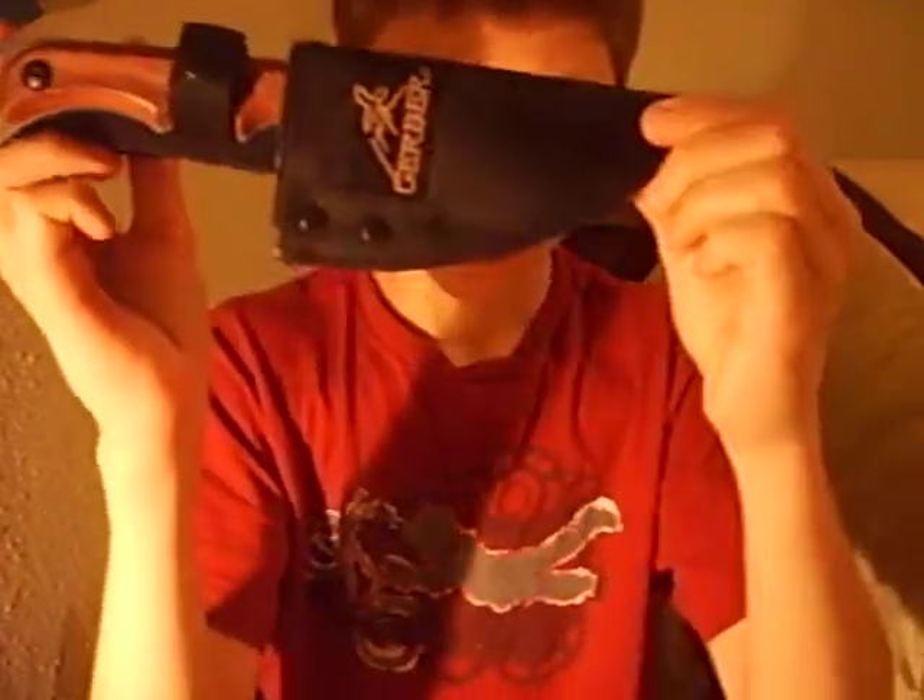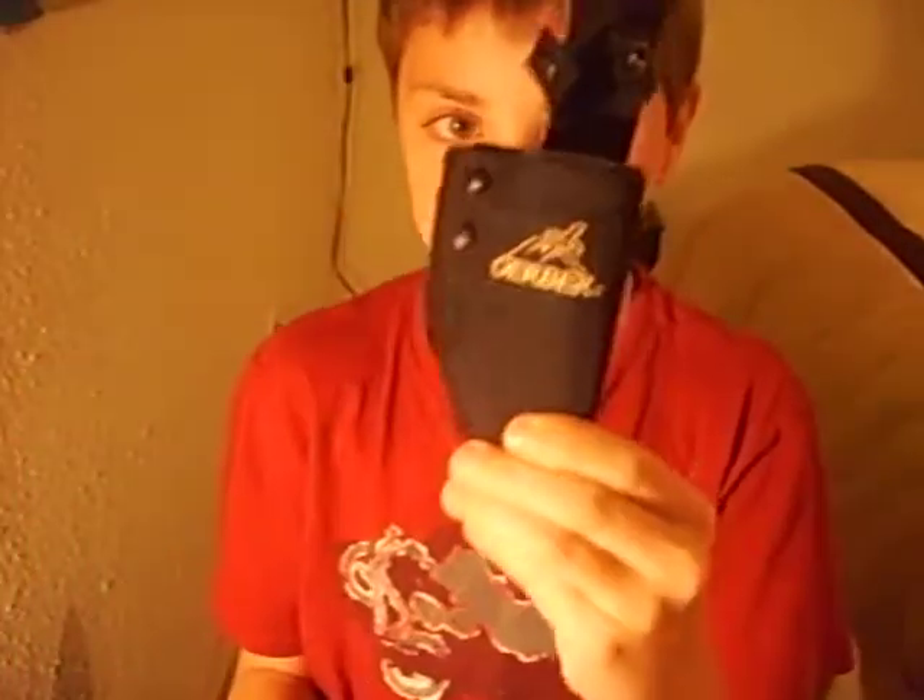This is what the knife looks like, and it is in its sheath. I only have one problem with this knife — well, not the knife, I love the knife, but the sheath. It's got all this extra stuff that can be cut off. Watch when I put my hand here — it looks much more sleek. Much better.